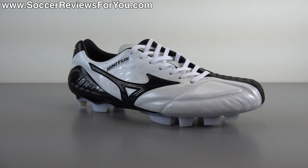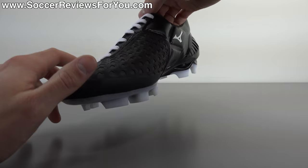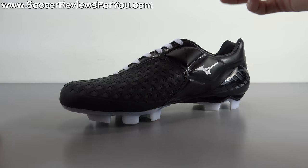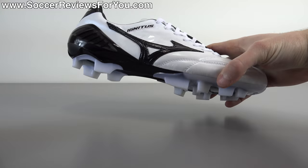Let's go over the tech specs to learn more about the performance and quality of the Made in Japan version. The Wave Ignitus 4 is kind of a dying breed of soccer shoe — it's the last of its kind. If you were a fan of the Nike T90 line or the Adidas Predator line, this is the closest thing you can get to those shoes from Mizuno, which makes top-notch quality products, especially in the Made in Japan version.